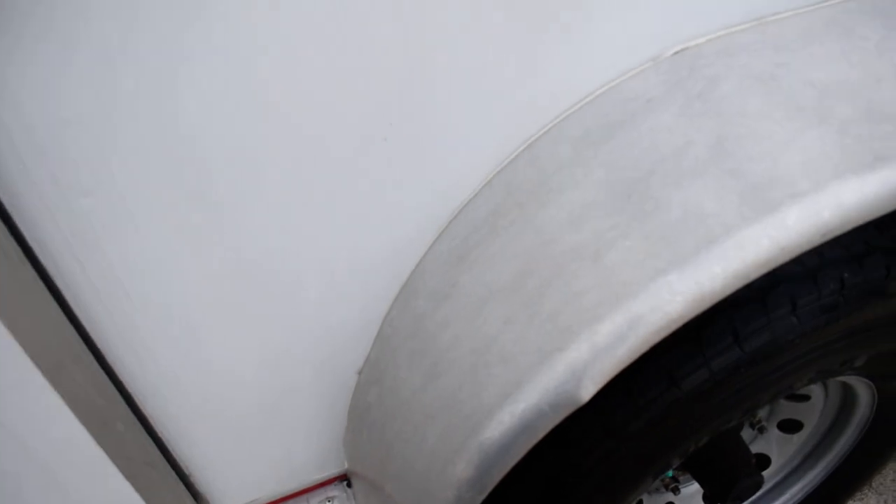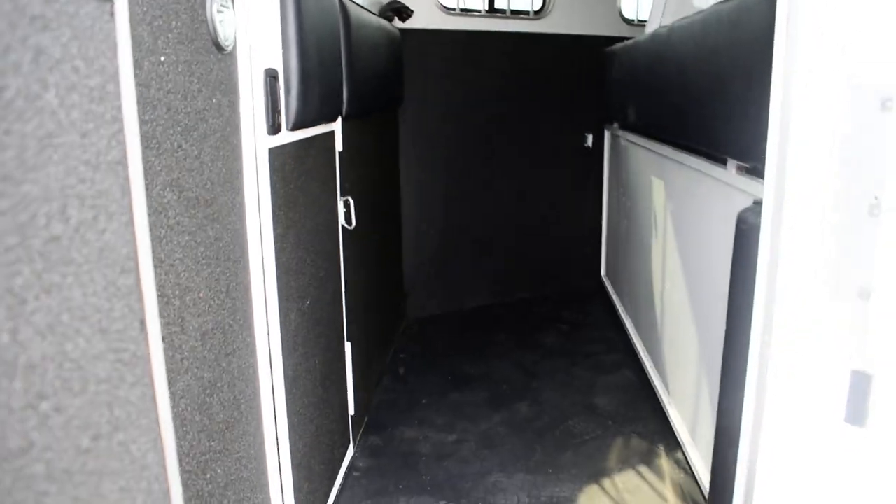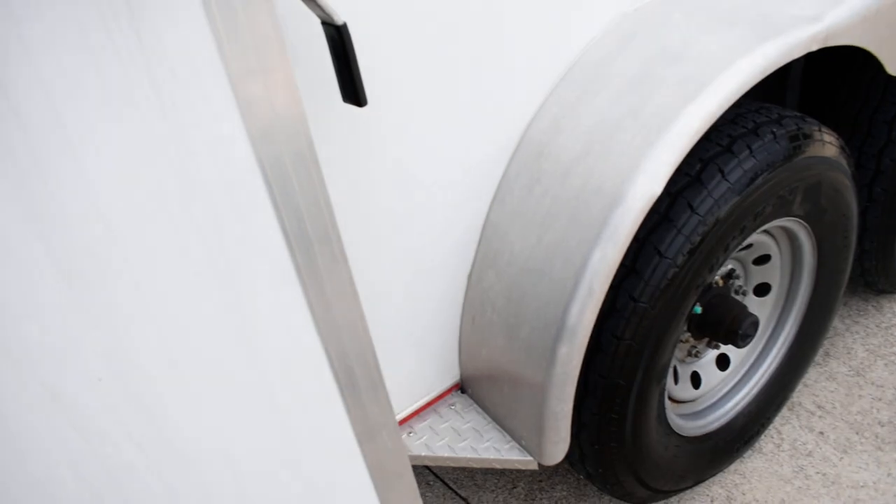Here you've got a door to get in on the side — very clean. There's also a door to go into your living quarters.